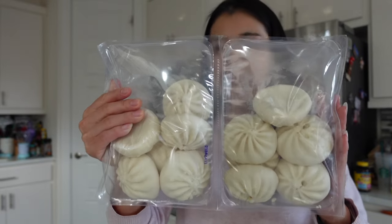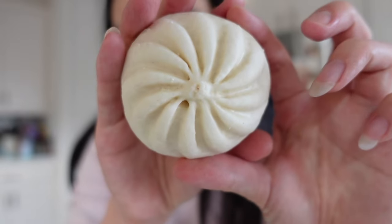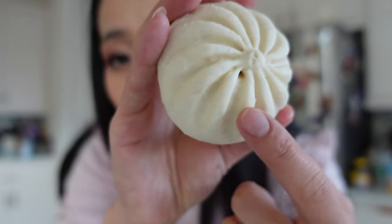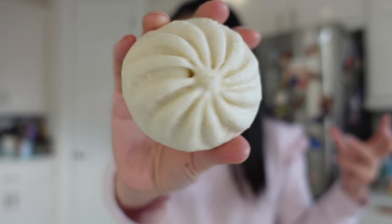It comes with a dozen baos in two containers — six each. I'm heating up some water right now. This is what it looks like: it has little folds on the buns. The smell of it kind of just smells like Chinese baos. I can smell the yeast. Okay, let's give it a try — I'm heating up some water and we're going to put them in the steamer.